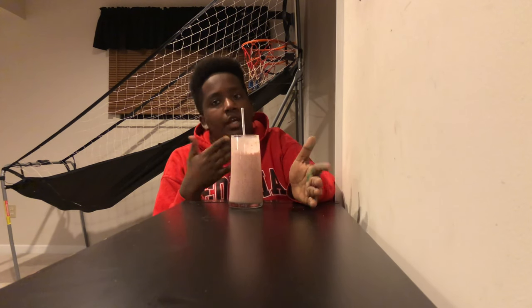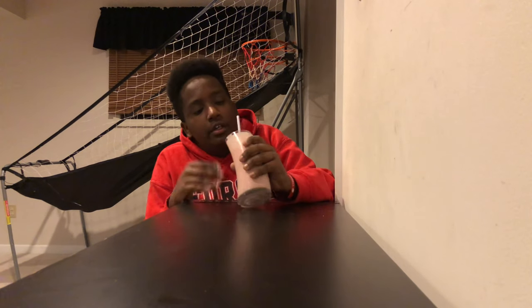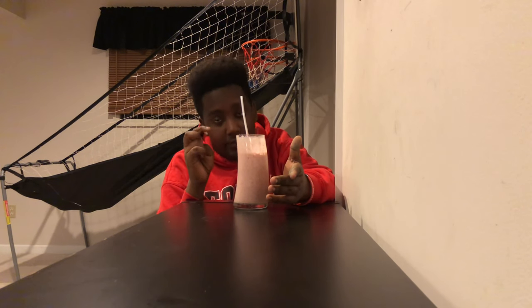I'm gonna use the thing I thought would be my intro as my outro instead. That is really good. If you just want a smoothie, you can use this recipe — just get it to a good texture and look like this. Same ingredients: two bananas, guava nectar, two cups of milk, and frozen strawberries — you don't need any sugar or ice, just frozen strawberries. Thanks for watching. If you liked it, drop a like and subscribe. Thank you mom for letting me use this stuff and giving me the recipe.